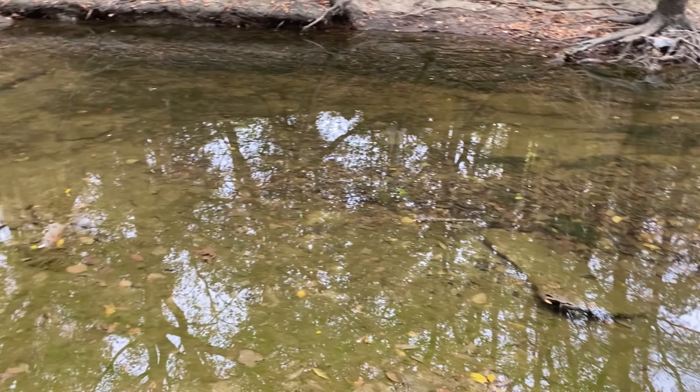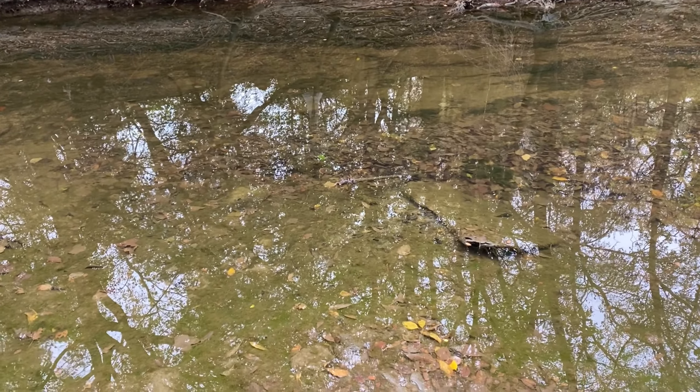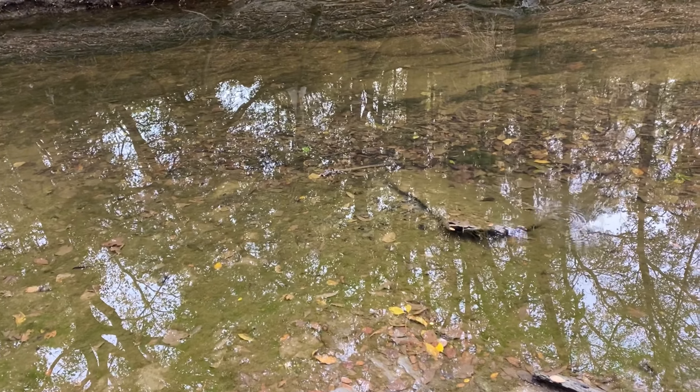So you're just going to want to look for schooling minnows and just cast at them. Honestly a tenkara rod would be pretty good for this, but I don't have one so I'm just making do with what I have.